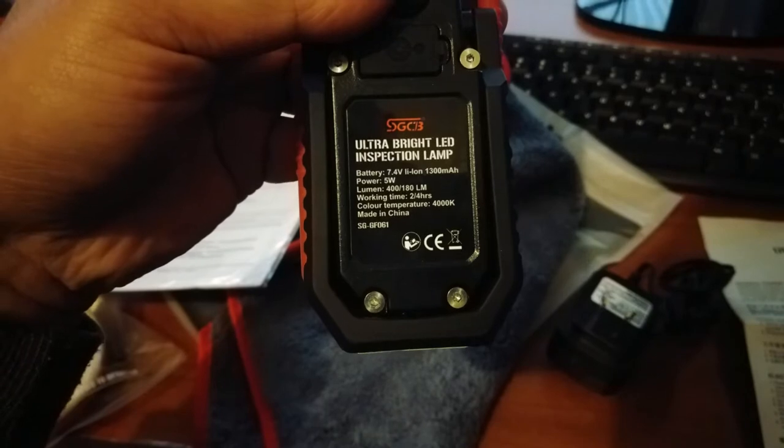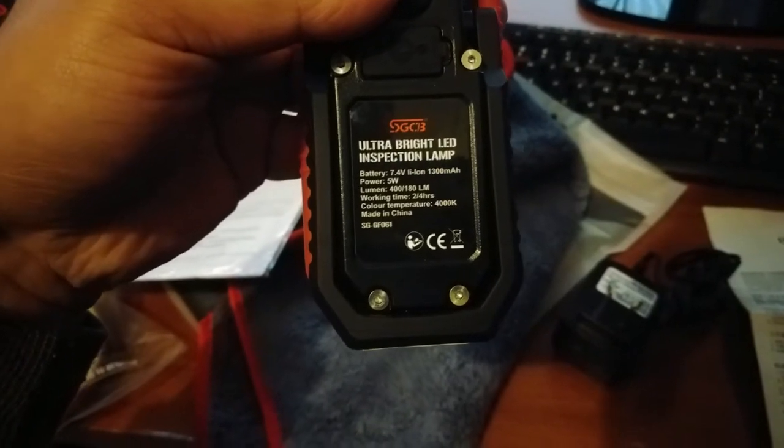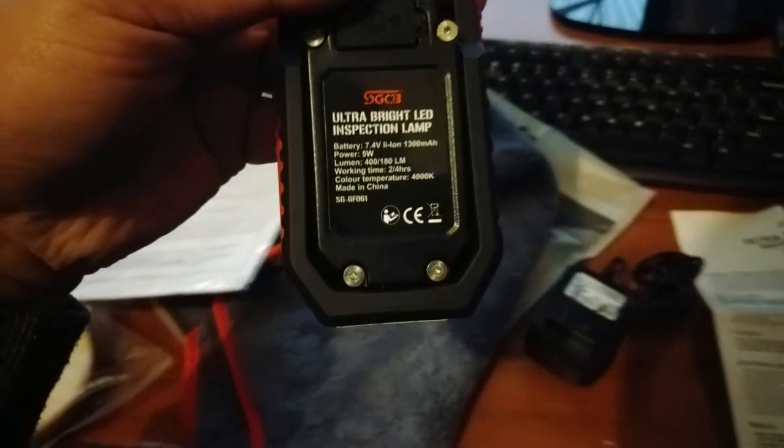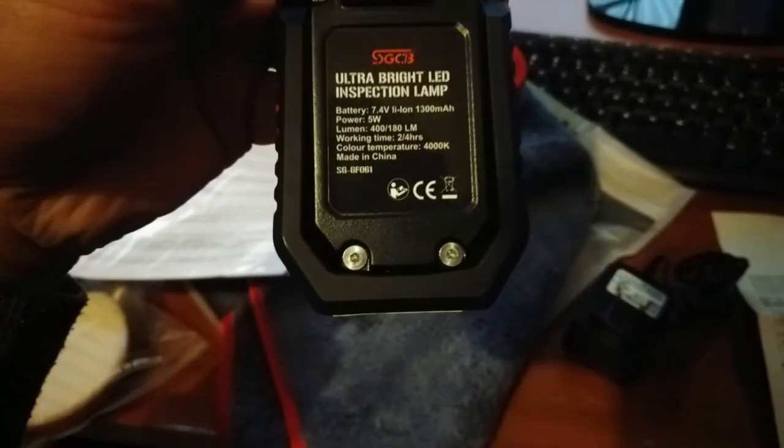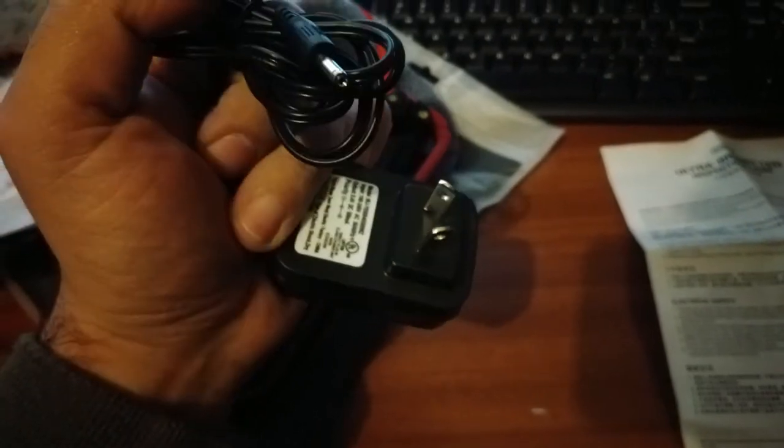It says ultra bright LED inspection lamp. Battery power 7.4 lithium ion battery with 1300 milliamp hours. Power is 5 watts. Lumen is 400 on high and 180 on low, with a working time of 2 hours and 4 hours respectively. Color temperature is 4000K. Model number SGGF061. What I like about it — it comes with an Australian equipped charger, so I don't need another adapter. You've also got a little hook up here which you can use as a hook if you want to hang it somewhere, and also a little stand.